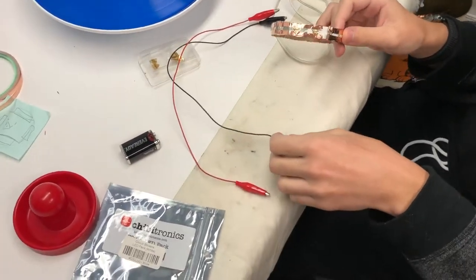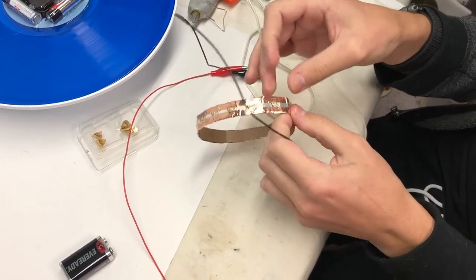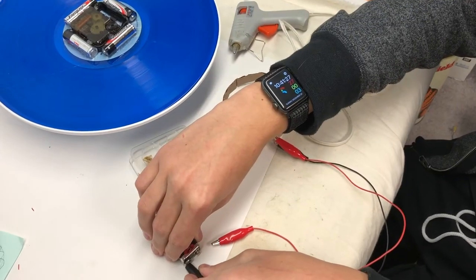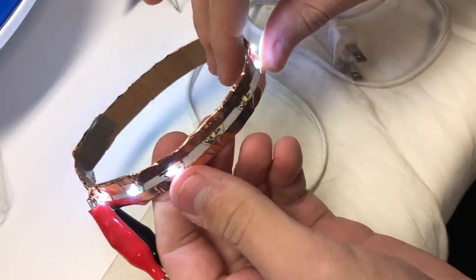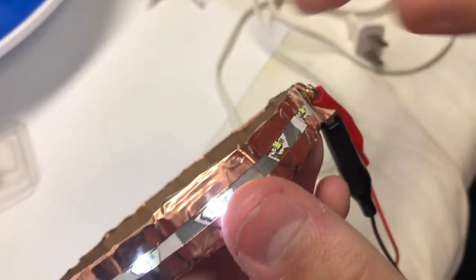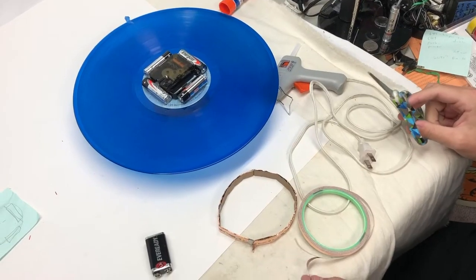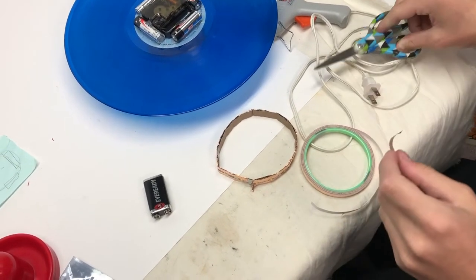Sometimes not all of the LEDs light up because the copper tape isn't pressed down enough. I'm going to connect the leads of the positive and negative wires, making sure they don't touch and short. As you can see, there are a number of them that are not doing very well — you can sometimes just push them in. This is the downside to not having the LED strip; with that you'd have much more consistency.